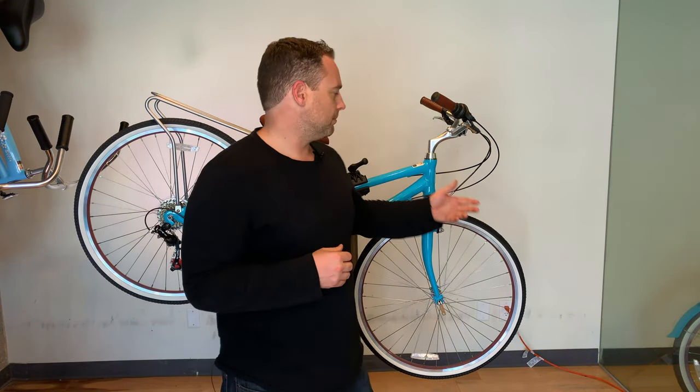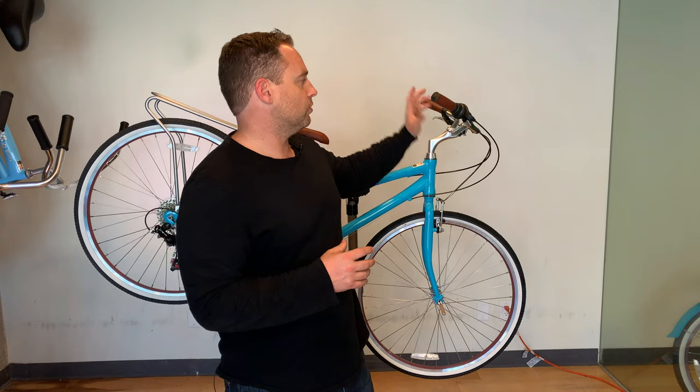There are basically two different types of brakes on a bike. There's coaster brakes where you pedal backwards to stop, and then there's hand brakes. With hand brakes, there can be different mechanisms for the stopping — there could be disc brakes or there could be caliper brakes with brake pads. I'm going to show you specifically how to use brakes controlled by your hands.